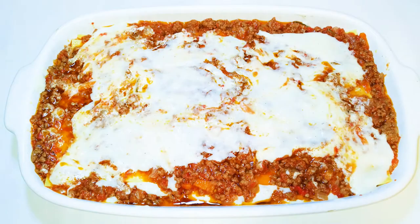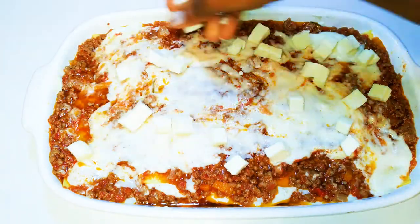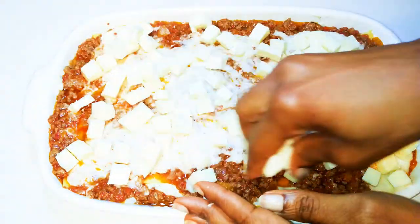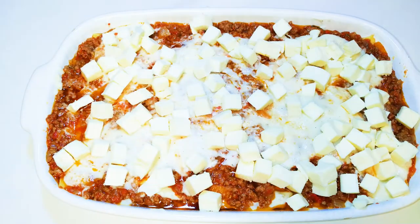We're all done layering, so I'm going to come in with some mozzarella cheese. You can also grate in a little bit of parmesan if you want — that's optional. It's ready to go into the oven. I've preheated my oven to 180 degrees Celsius and I'll bake this for about 25 minutes.